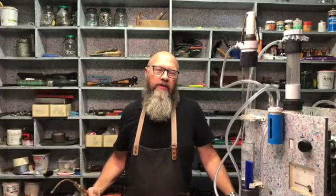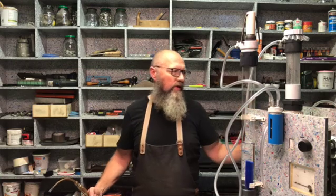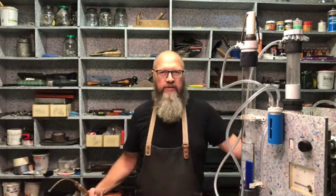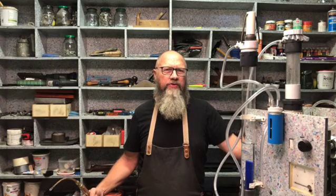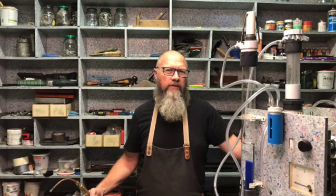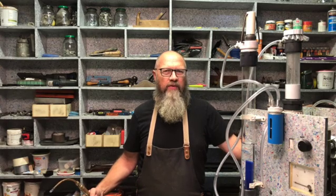Thank you for watching and I hope you enjoyed this mini series about the HHO or Brown's gas generator. From what I've learned here I'm going to update my plans a little bit, and if you're interested, my email is in the description — just send me a message and I hope you have a great week.